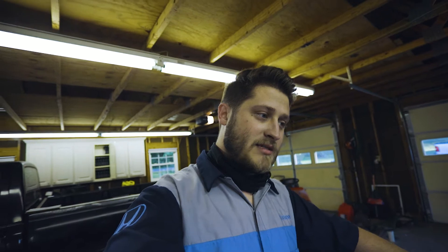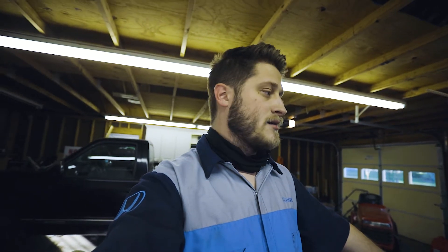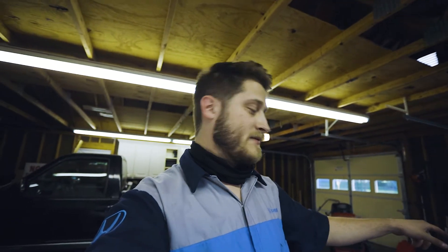They won't be here until Wednesday. Today is Monday. So they won't be here for another two days. But I'm going to go ahead and get these bars off and get started in the process of, yet again, swapping my bars. So let me go ahead and get to it.